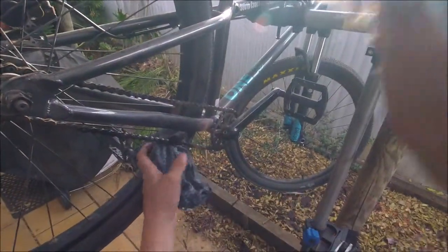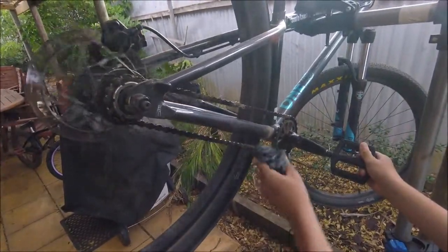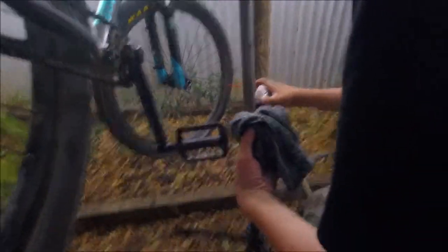Still on the bottom stuff — this is gonna degrease it, clear it free of gunk — and you're gonna run it backwards like that and get rid of all the stuff. This is just using a cloth.